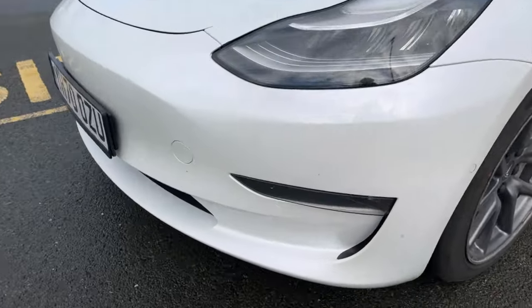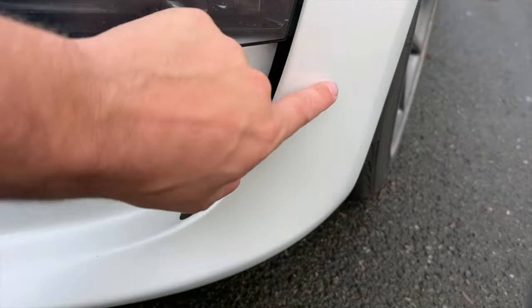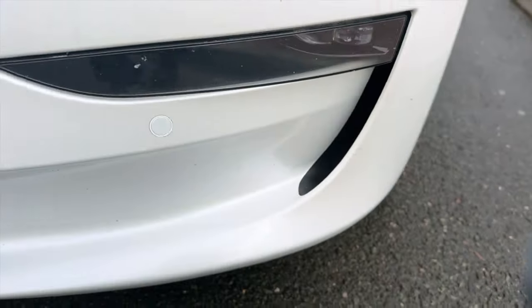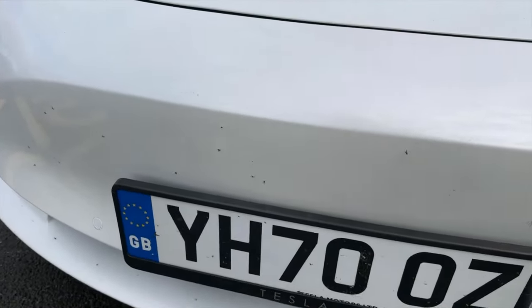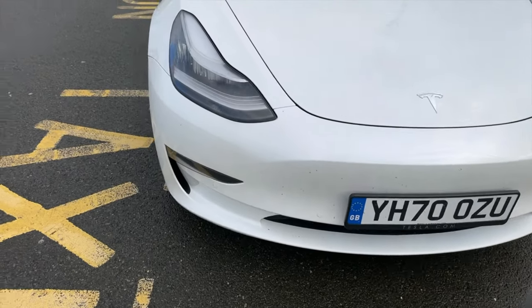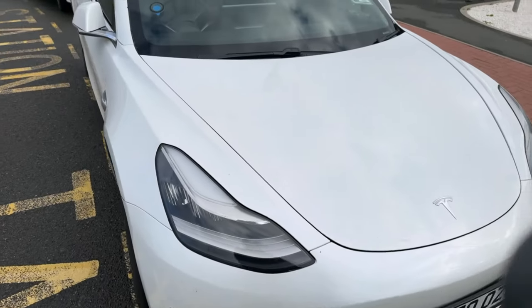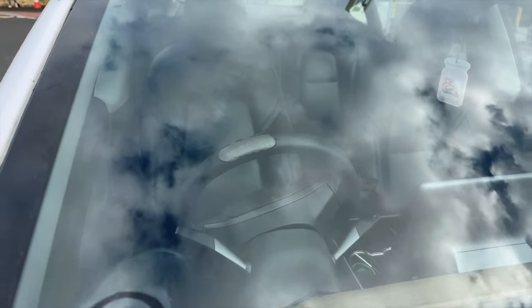If you look at the paintwork there are a few little stone chips — it's a bit dirty now but there are a few marks. Some of these are bug splats as well. It's holding up pretty well, though I will say that steering wheel does look pretty bad.